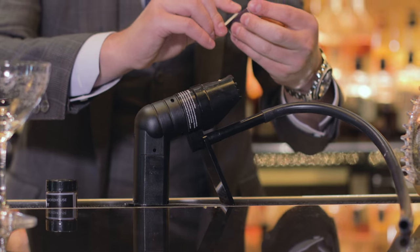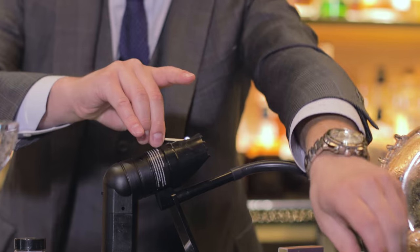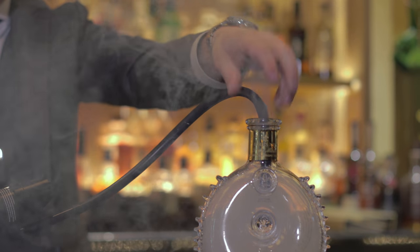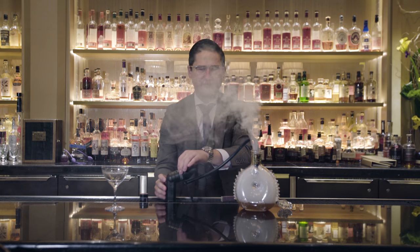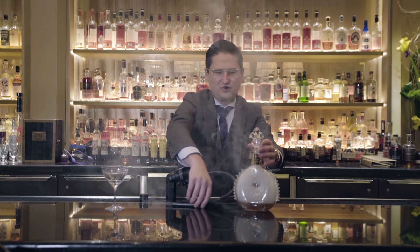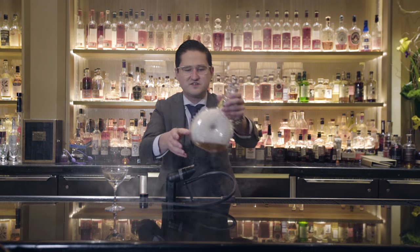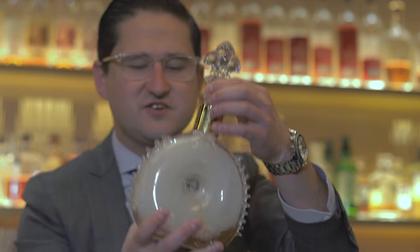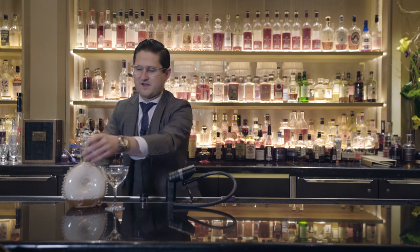We're going to turn it on, light it. Smoke's going to come out the end. Put the hose inside the decanter and turn it off. Close the decanter to keep the smoke inside. Roll it around to infuse that smoke inside of your cocktail and then present.